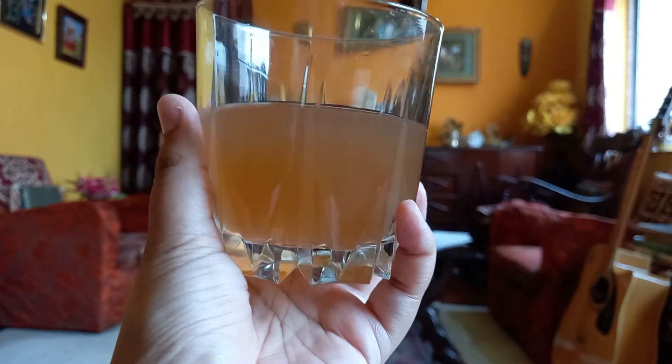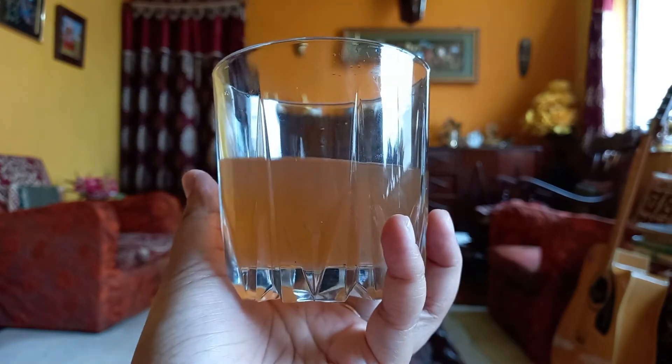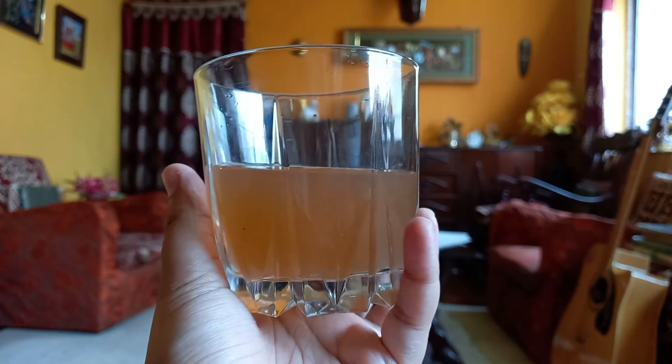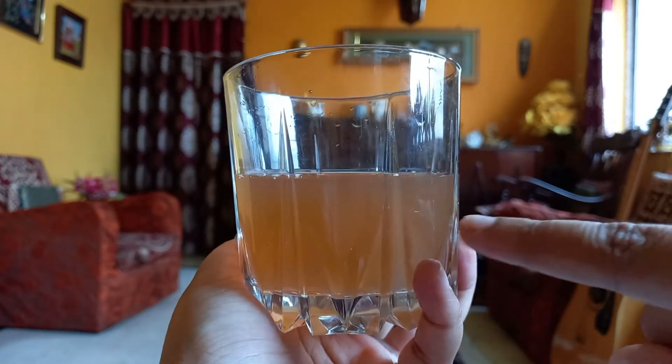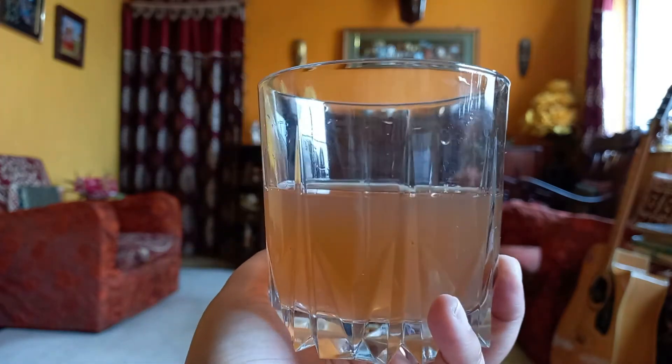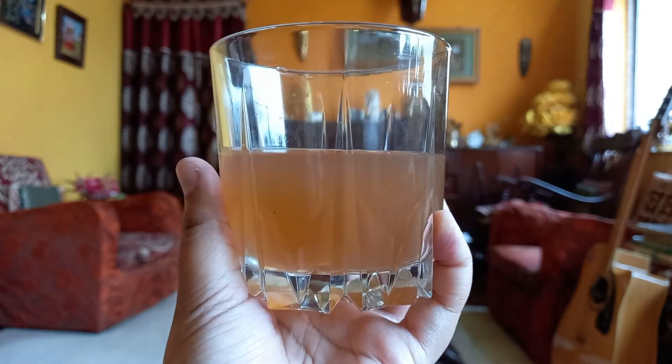I have poured it into a glass so you guys can see the color of it. The aroma is quite nice, and you can see there are some tea leaves or sediment in there. Let's taste it!